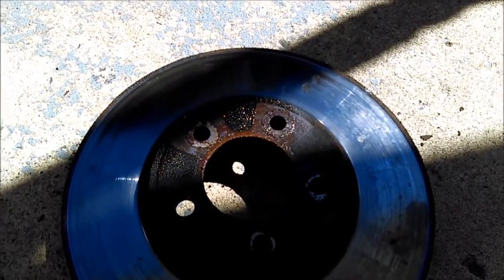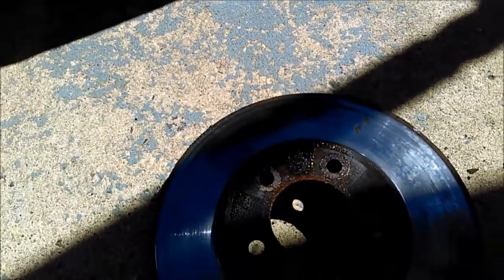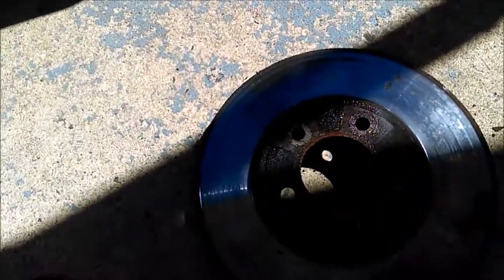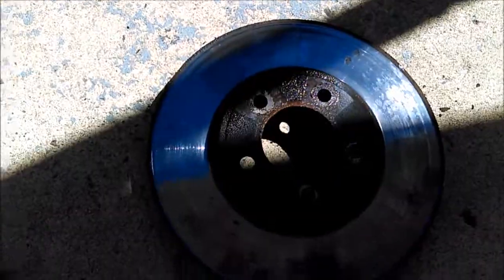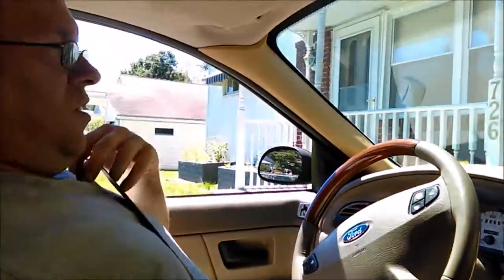This will go over to my neighbor for the scrap pile, and come back when the car is all done. We are ready to go for a test drive, test out these brakes and see how they feel.